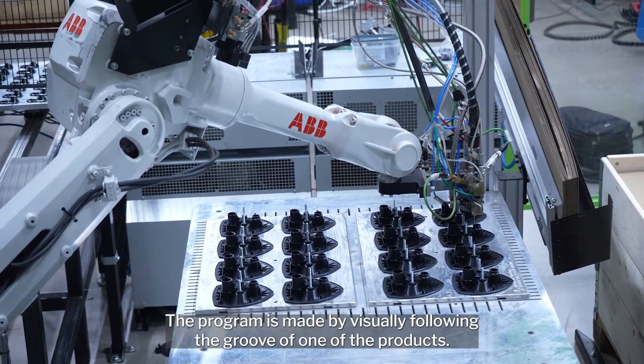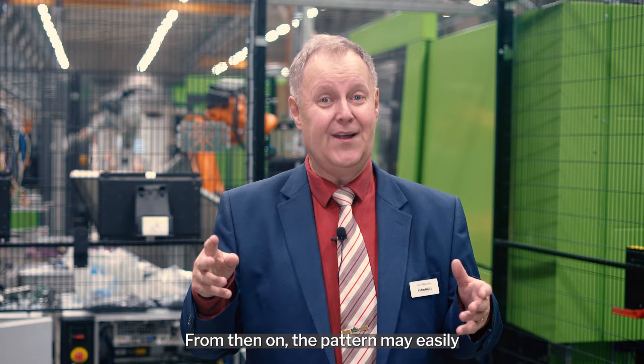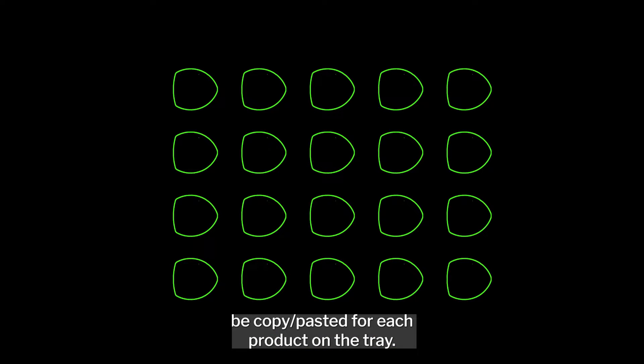The program is made by visually following the groove of one of the products. From then on, the pattern may easily be copy-pasted for each product on the tray.